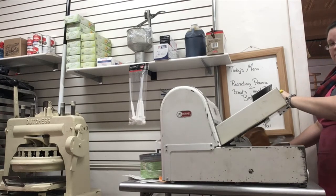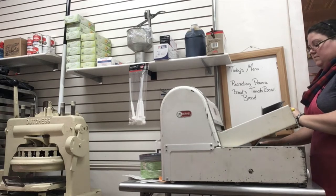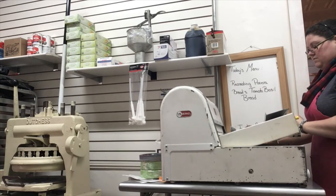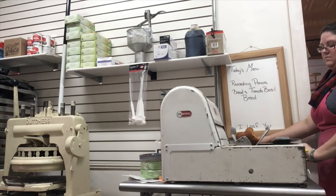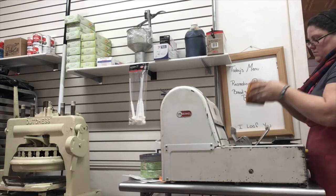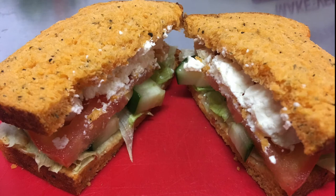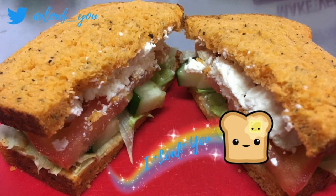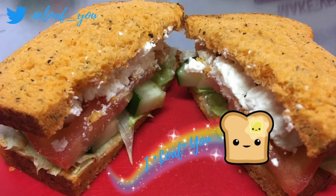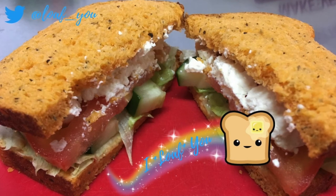Now that your bread has finished cooling, slice it into whatever size slices you like for sandwiches, toast, etc. We have a slicer here so it makes nice uniform slices for us. At the end of this video, the picture you will see is our recreation of one of my favorites from Panera — the Mediterranean veggie sandwich. We will include a recipe at a future date for that. We hope you enjoyed this video — you can find us on Twitter at loaf_u. Please leave us suggestions for future videos and recipes you'd like to see. Thank you for watching, we'll see you later, happy cooking!